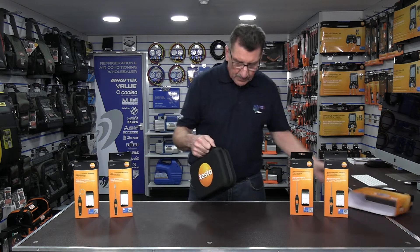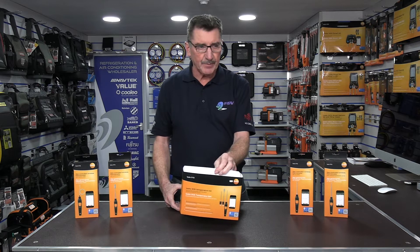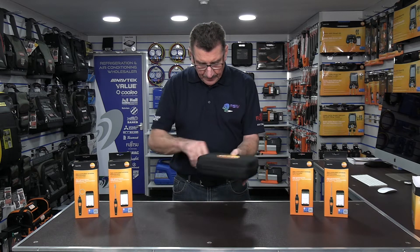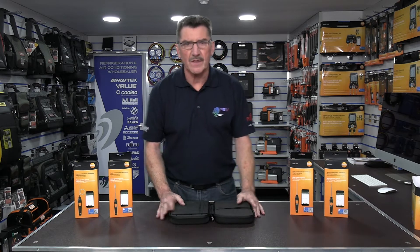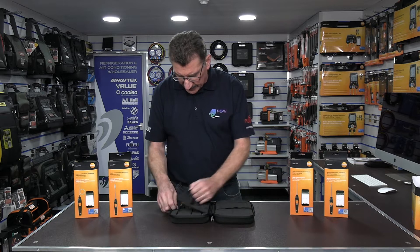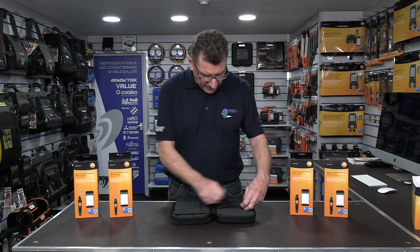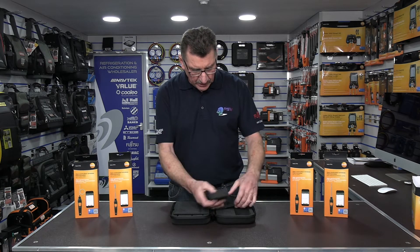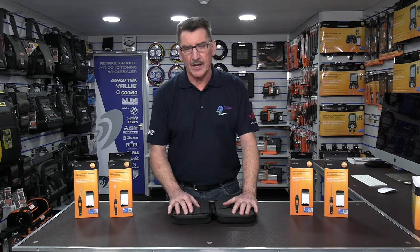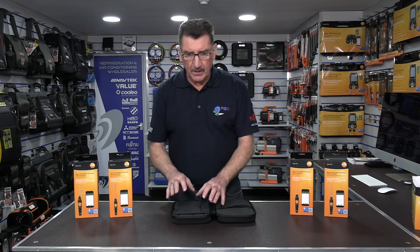Taking a look at the 915i — what Testo call the 915i temperature kit — it comes in a nice little padded zip case. All the components are stored on one side, and on the opposite side Testo have left foam inserts for you to either remove or cut out to the size you want, to store maybe other smart probes — like the i-pressure probe — with a little velcro strap to hold items in place.